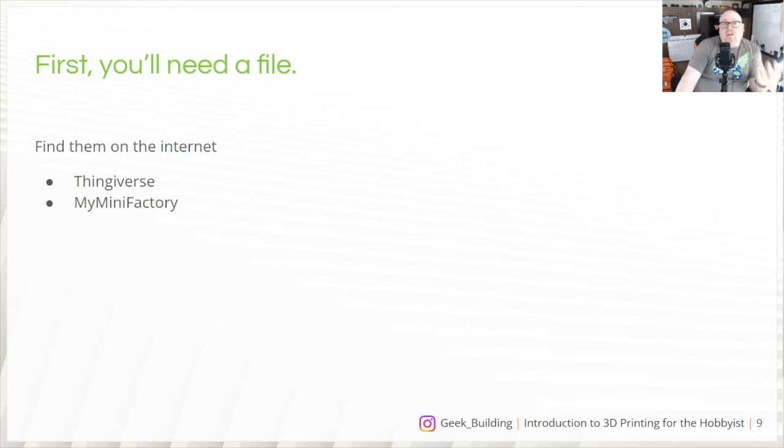My Mini Factory is really good for Dungeons & Dragons miniatures with a good mix of free and paid files. Printables is a fairly new 3D printing site put on by Prusa Printers — they're starting to replace Thingiverse as the place where people go to share and find models. Etsy — believe it or not — has a lot of creators selling their work there; you can search for something like 'Star Trek STL' and find a lot of good stuff. Patreon is another option where modelers offer a monthly subscription for files ranging from miniatures to movie props to costume bits.